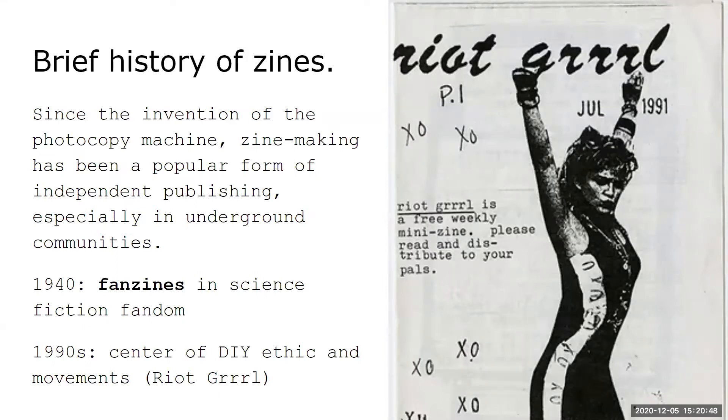Brief history of zines: since the invention of the photocopy machine, zine-making has been a popular form of independent publishing, especially in underground communities. In the 1940s, the term 'fanzine' was coined in science fiction fandom — fans created little magazines to share about their fandoms, like people used to do on Tumblr. Famously, fanzines about Star Trek actually helped prevent it from being discontinued because so many people were outraged.